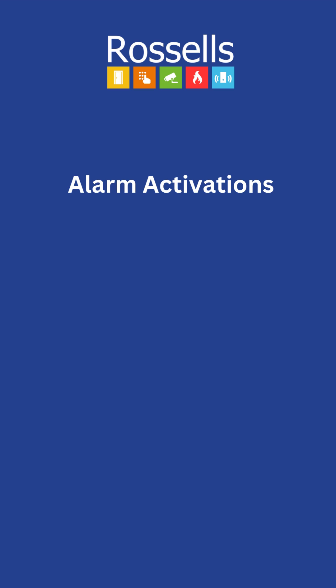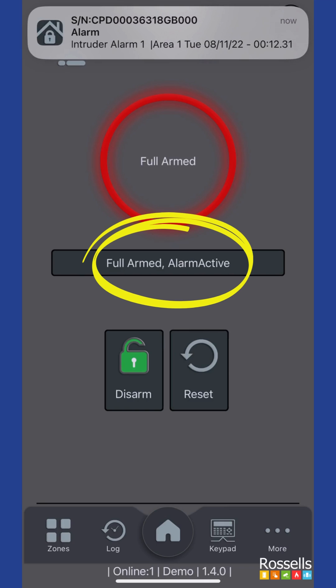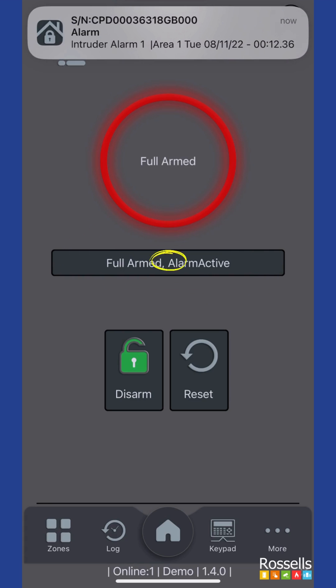If your alarm system is activated when armed, you will receive a notification and the app will display 'full armed, alarm active.' Depending on the type of alarm activation, you will have two options: to disarm the system and disable the alarm, or to reset the system and leave it armed.